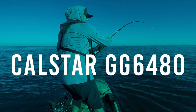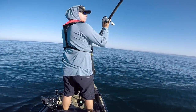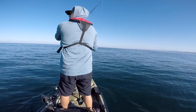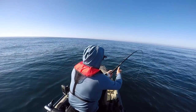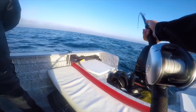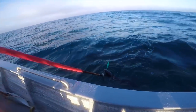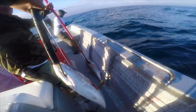Now this rod is the Calstar GG 6480 — it's a heavy rated from 30 to 50 pound line class. I purchased this rod for surface iron when I'm kayak fishing or traveling to Cedros Island. Eight foot is the max I like to go when kayak fishing, because when you hook a bigger fish there's just so much rod out in front of you that it's hard to manage the fish. Also, there was an eight foot rod maximum for the airplane to Cedros Island, so that's why I searched for an eight foot jig stick. This rod is mounted with a Tranx 500, and in hand this is a perfect setup — I have no doubt this rod is going to totally kick ass.